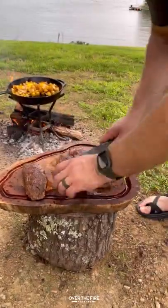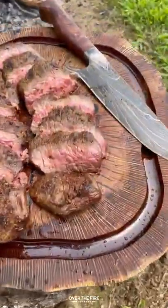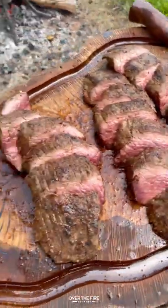Slicing these steaks against the grain, I'm going to add them into the skillet along with some chopped parsley and some herb butter.